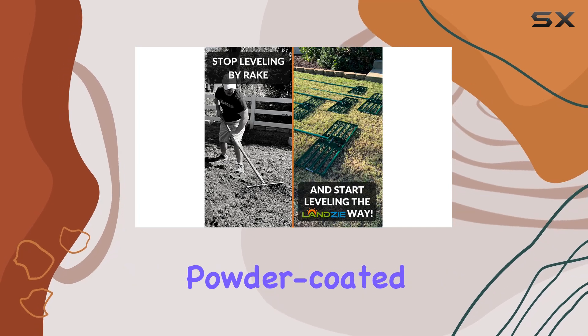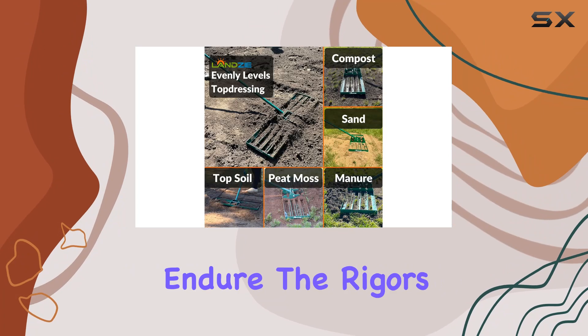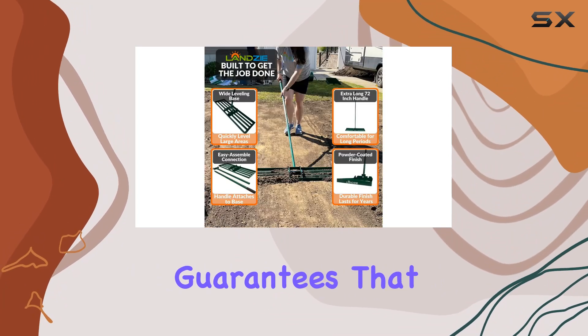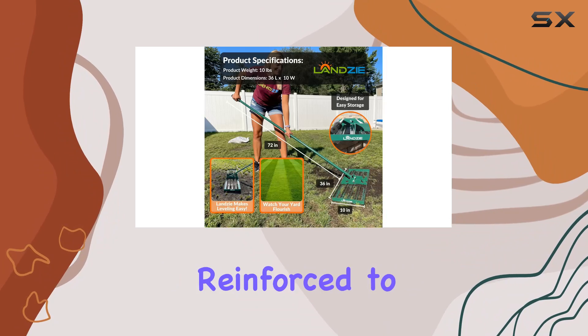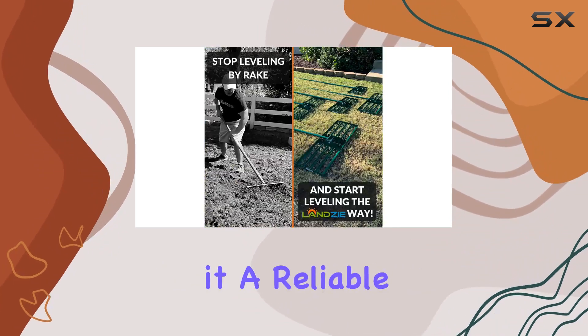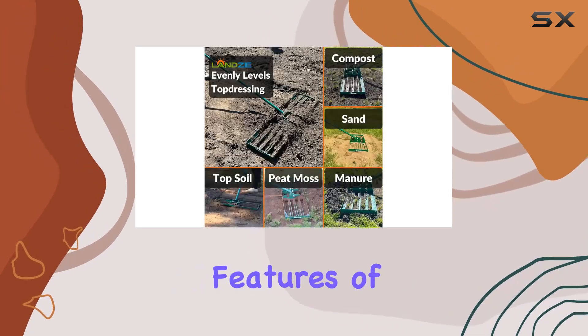Built with heavy-duty, powder-coated steel, the Lansi Lawn Leveler is crafted to endure the rigors of tough surfaces and clumpy soil. The durable construction guarantees that it will withstand years of use without showing signs of wear. The head-to-pole connection is reinforced to handle the stress of heavy-duty tasks, making it a reliable choice for professionals and homeowners alike.